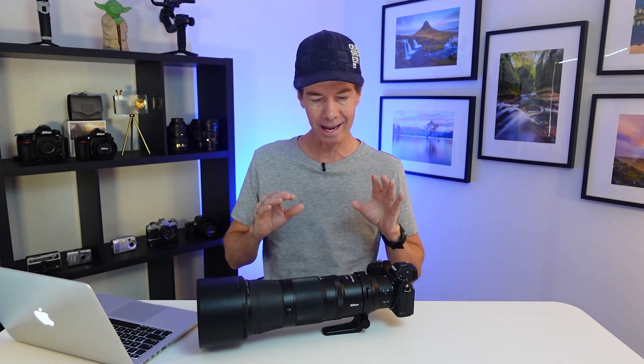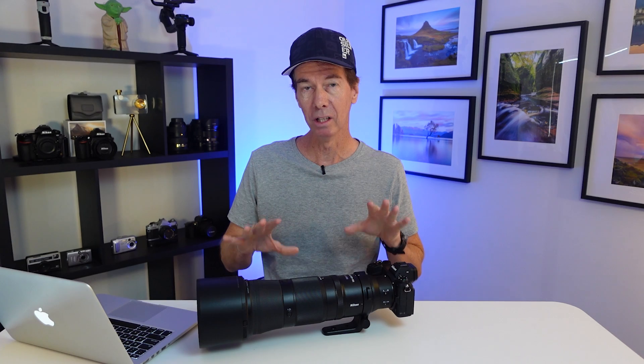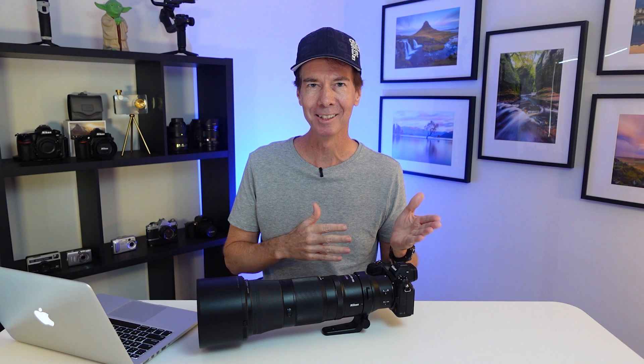Hi guys, I just wanted to create this very quick video making you aware there has been a firmware update for this popular Nikon Z 180-600mm lens. With this copy of the lens I have here I'm going to update the firmware and I'm going to show you how to do it. You'll see it's very quick and easy and painless.